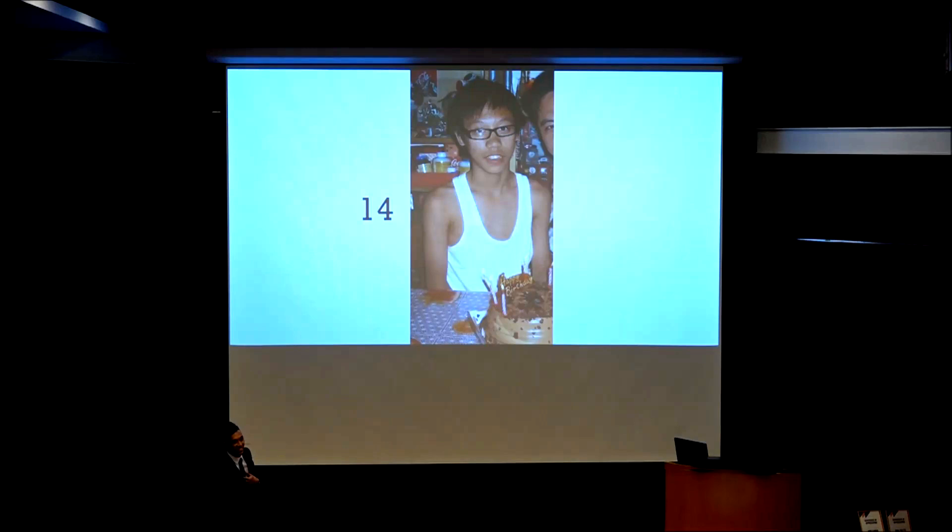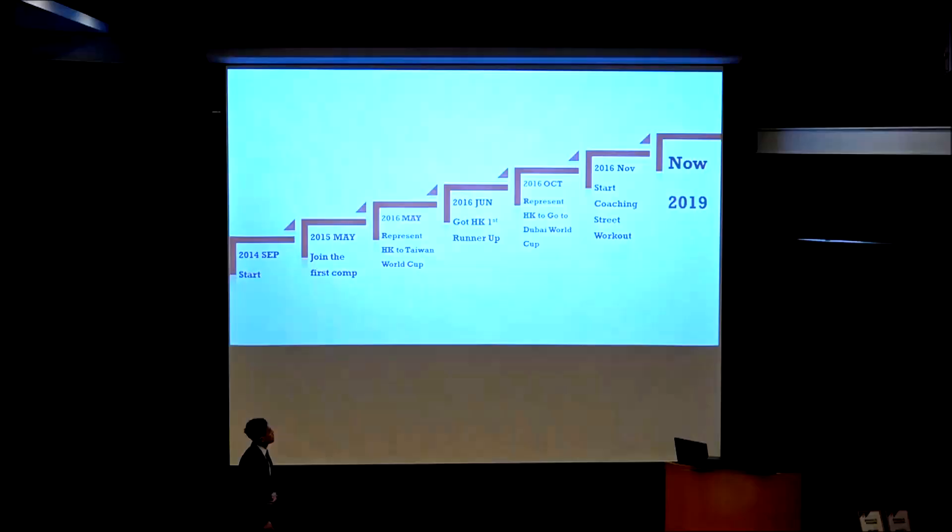Guess who this kid is? Yes, correct — this is me when I was 14 years old. The half face is my father. You can see I was very skinny, just like I am now. This was taken on my 14th birthday, so you can see the face and body shape are completely different now. I started this sport at 18, and I'm 23 now — I almost forgot my age.